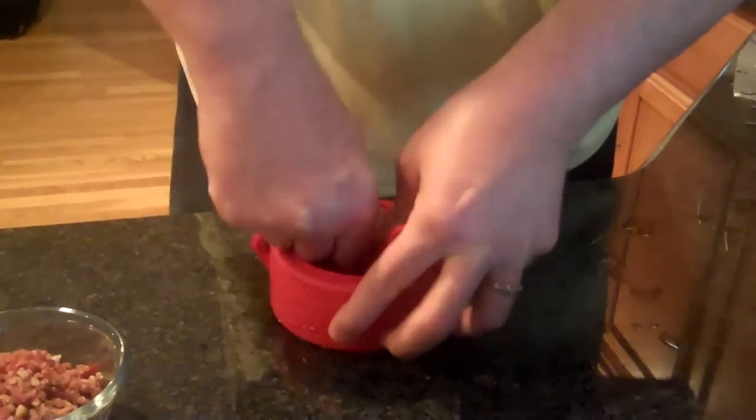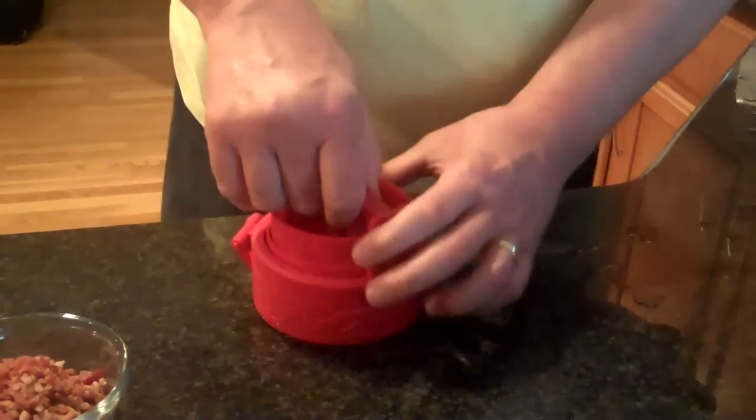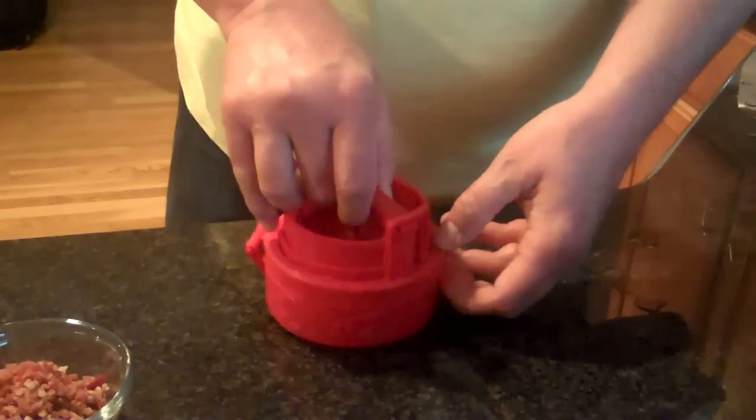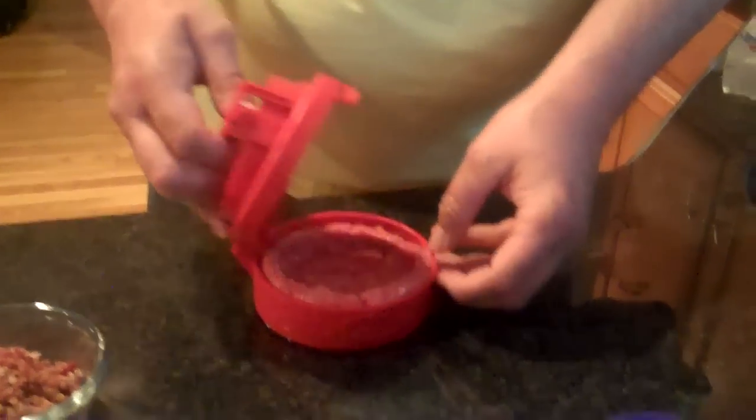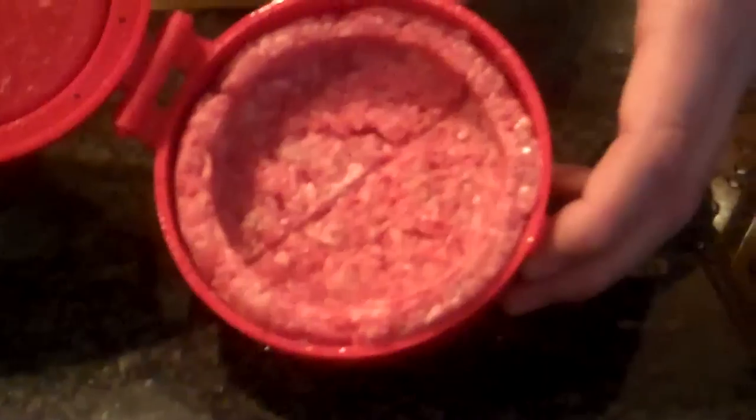Then you pull it back up, put it back in the holder in the locked position, and then you open it back up, and you can see you have your Stuffs deep well cavity. And now you're ready to stuff.